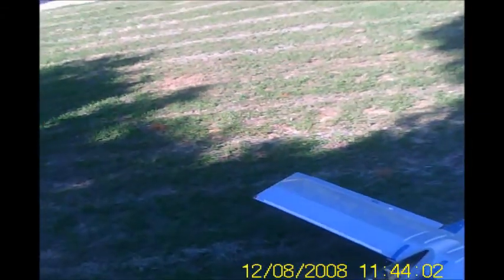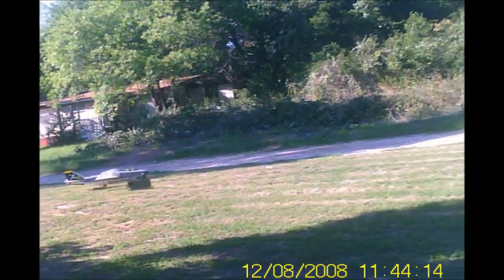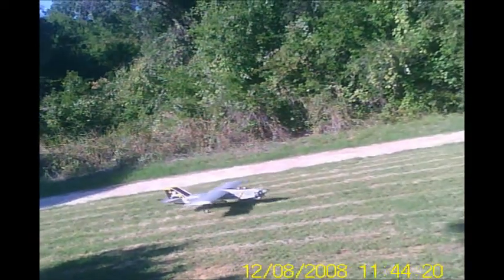I love them old OS engines. Y'all can see me taxiing it — it's doing a lot better. Boy, don't it look so cool. It really looks cool in the air.